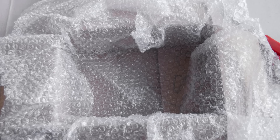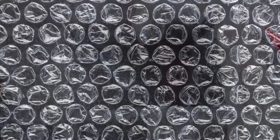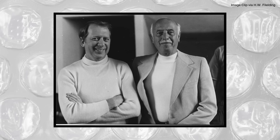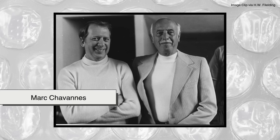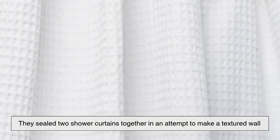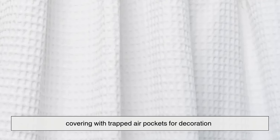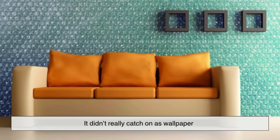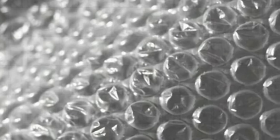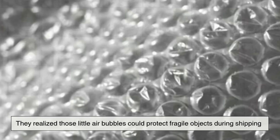Before we get into how it's made, you should know bubble wrap wasn't originally invented for packaging. Back in 1957, two engineers, Alfred Fielding and Marc Chavannes, were trying to create a new kind of wallpaper. They sealed two shower curtains together to make a textured wall covering with trapped air pockets for decoration. It didn't catch on as wallpaper, but they realized those little air bubbles could protect fragile objects during shipping.